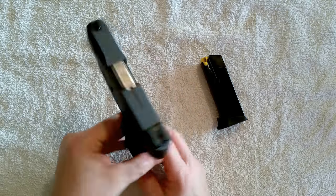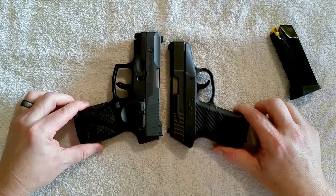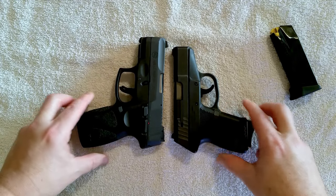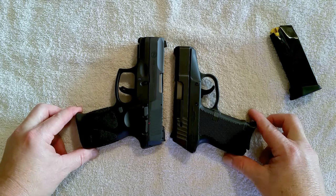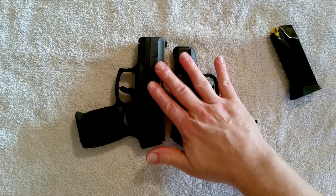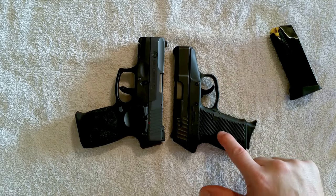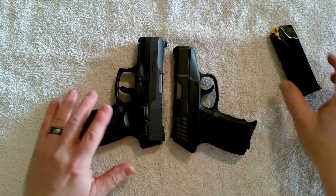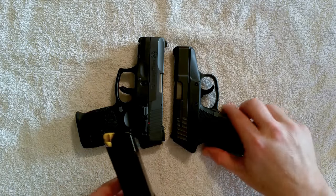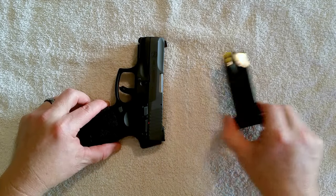If you compare it with my Kel-Tec P11, you can see they're kind of the same size — the P11 is a little bit smaller and the barrel's a little bit shorter, but all in all they're about the same thickness. The Kel-Tec takes 10-round magazines while the Taurus G2 takes 12-round magazines, and it does come with two 12-round magazines.